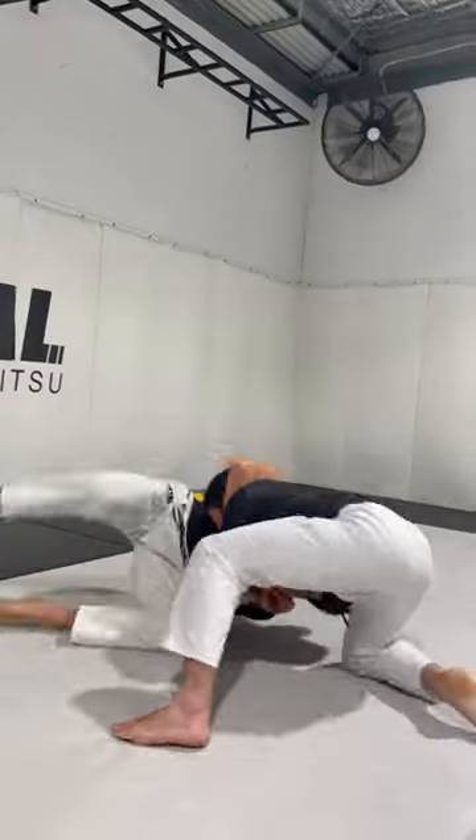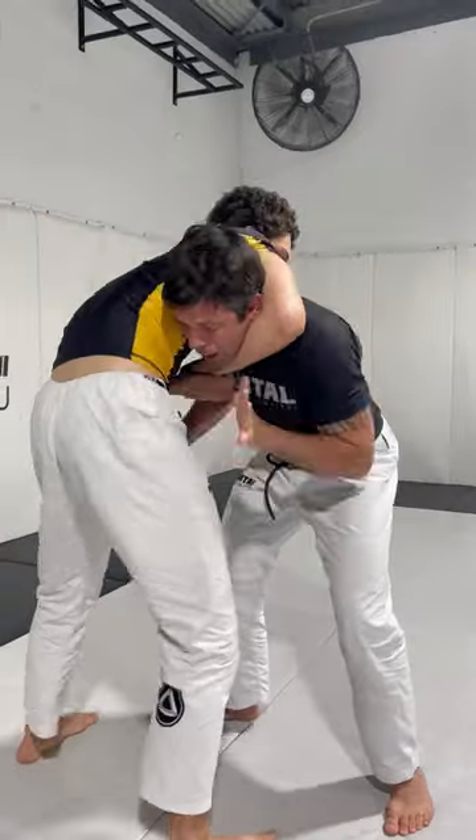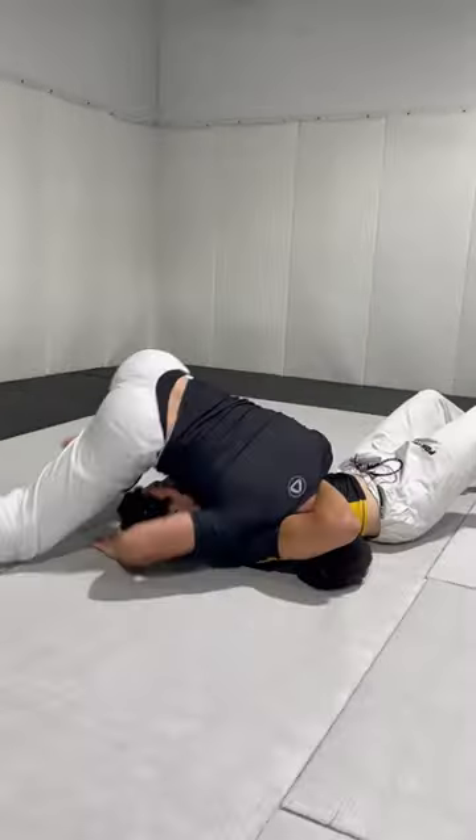Step back. When I can't reach the neck, I'm gonna push. Sit. Yeah.